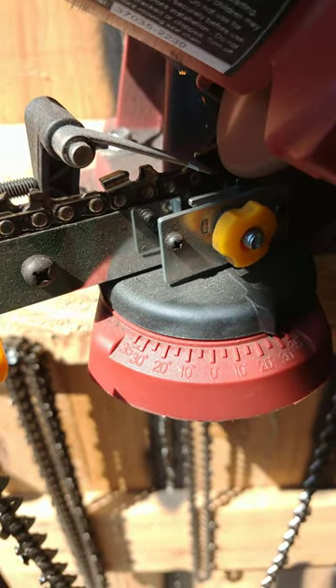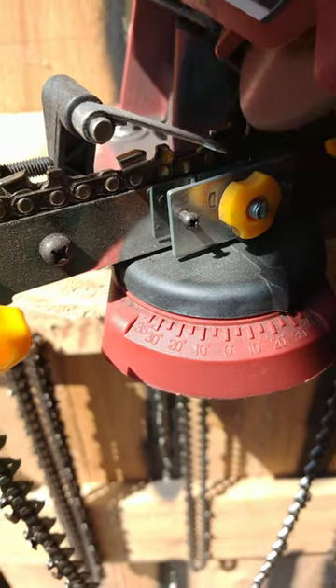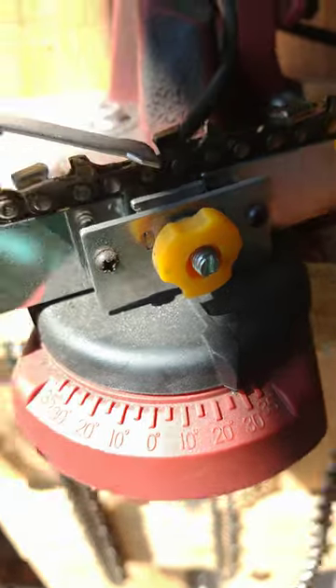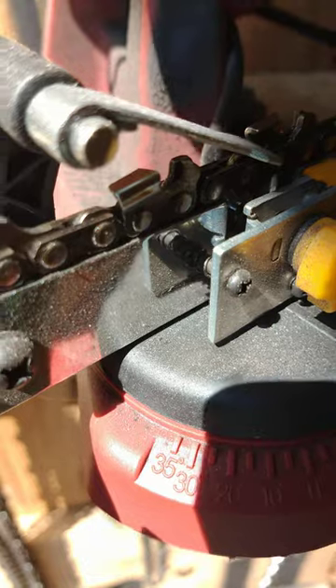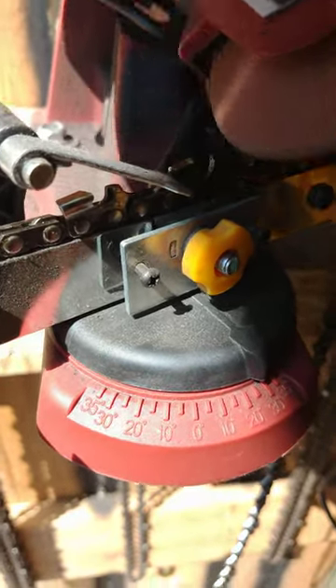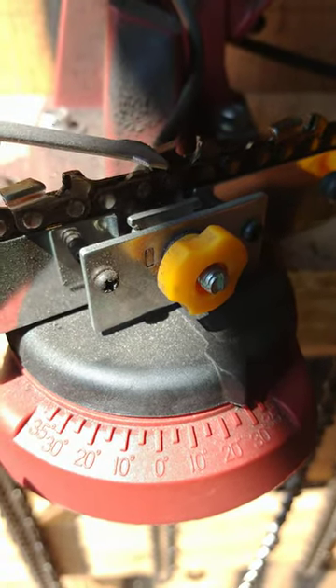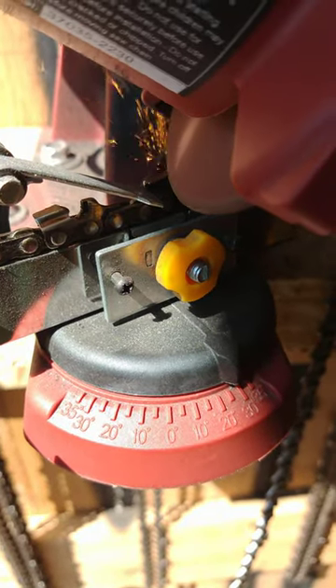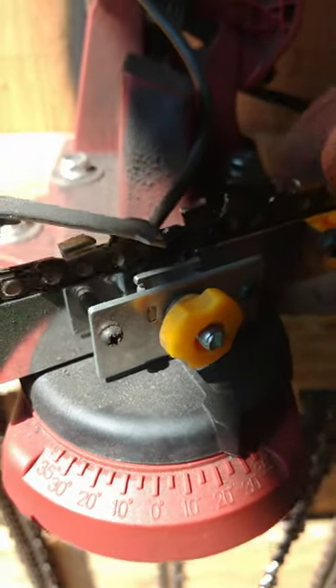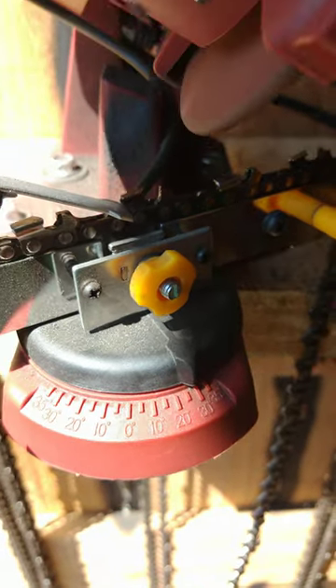Spun it around, we're going to see if we can get the rest of this thing. Got that one a little bit. Might have to make another adjustment here. Tighten that one up just a little bit. We're going some sparks now. If you didn't see the other side, it's another video — it's kind of short, like this one — sharpening some chainsaw blades here.